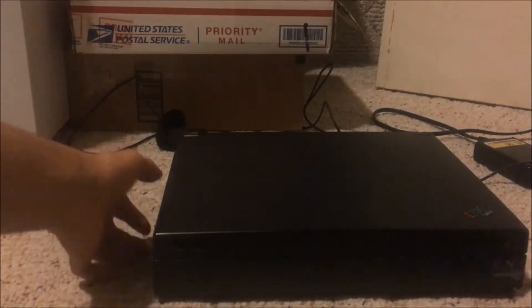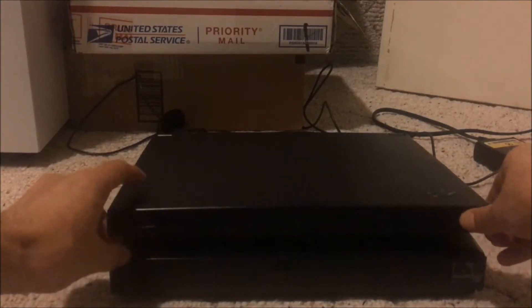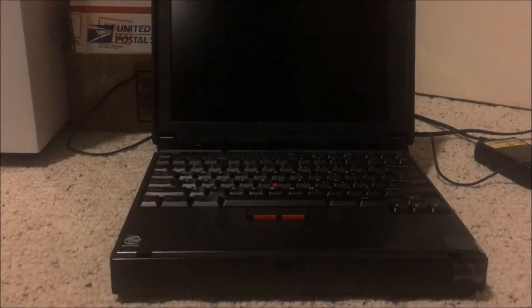Now this is where it gets good — open it up. So the display on this one is one of those really low-end ones that has mouse trails, unfortunately. There's a contrast slider right there, but the display quality is a definite downside of this budget model.